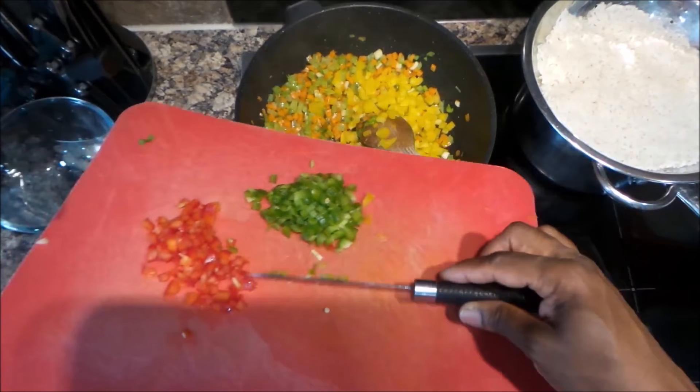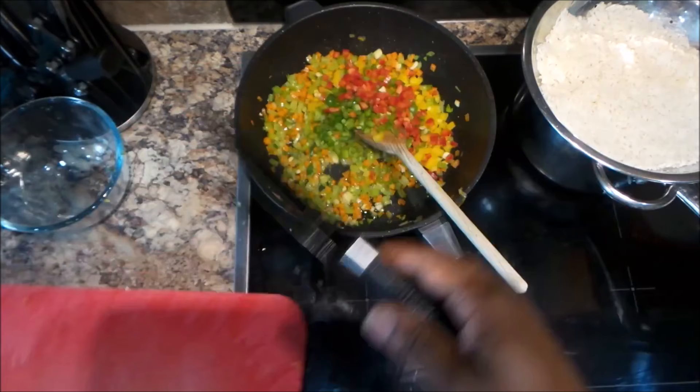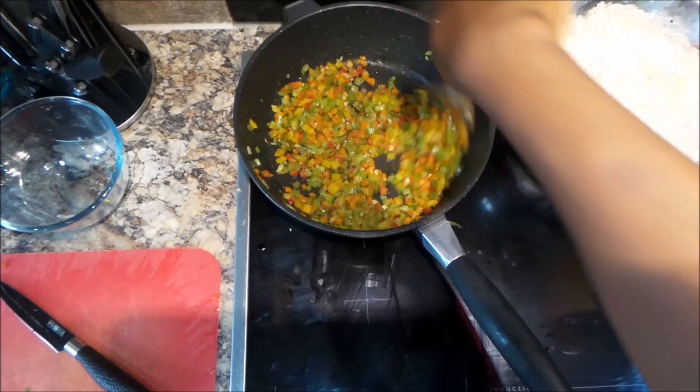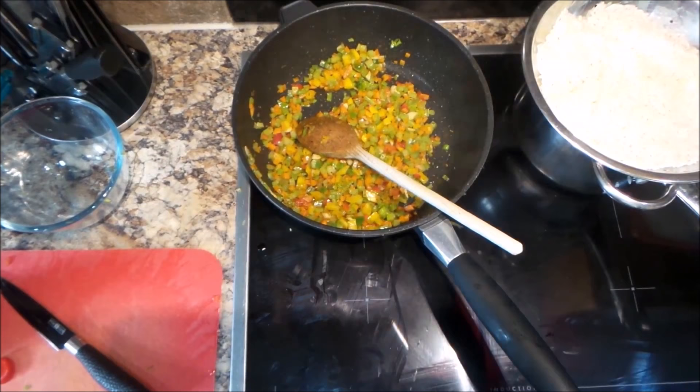Then we're going to add in our peppers. What we don't want to do is overcook the vegetables — it's not going to be nice if things are overcooked. We want them to retain some of their color. Here's some Chinese five spice — just a teaspoon — and that really adds flavor to the dish.